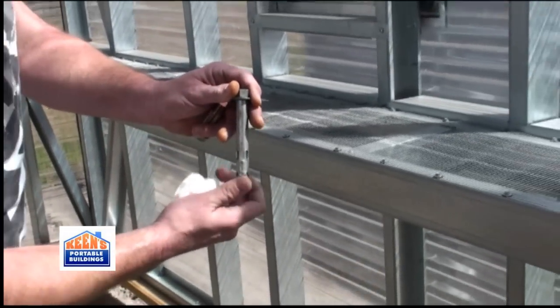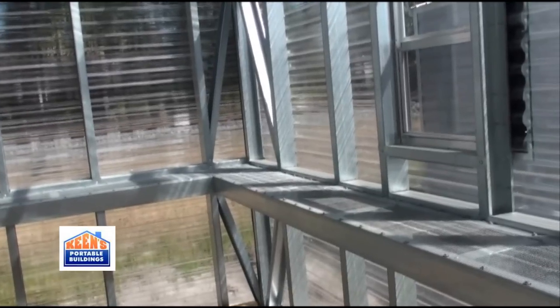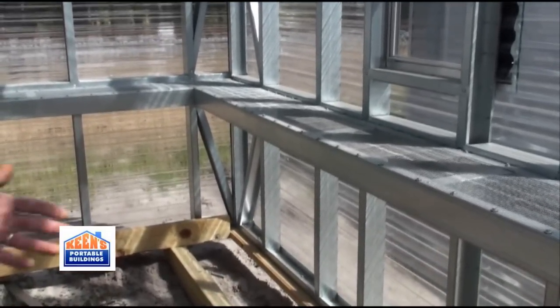We drive it in and tighten it up. Once it tightens up, it starts spreading out around the bottom. This unit here is actually without a floor for a customer of mine who's going to put it straight on the actual rock bed.